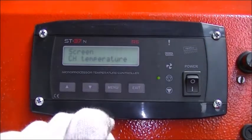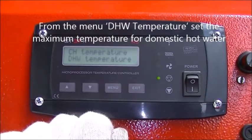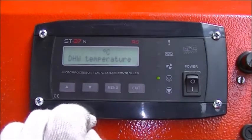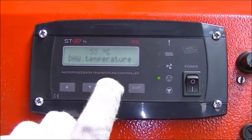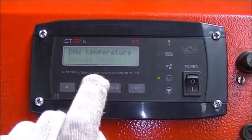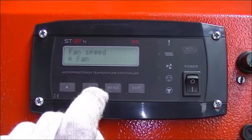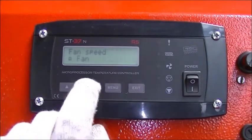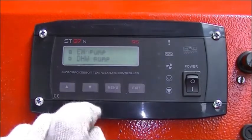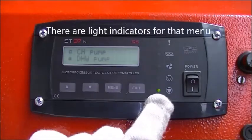For domestic hot water, from the menu DHW temperature, set the maximum temperature for domestic hot water. From manual mode you can start manually the auger and the fan of the burner, the central heating pump, and the domestic hot water pump. There are light indicators for that menu.